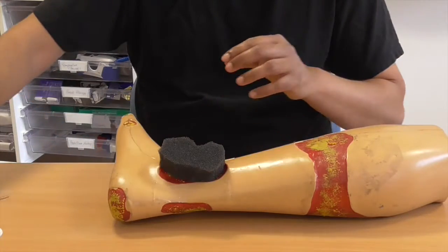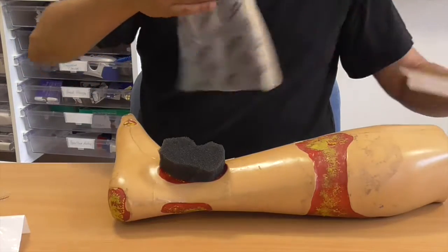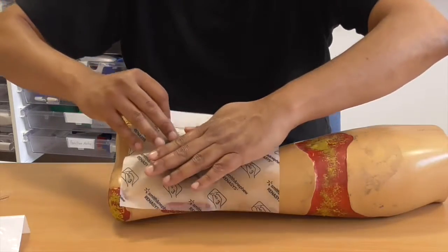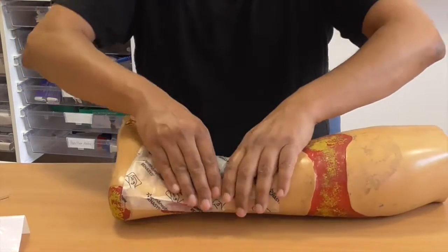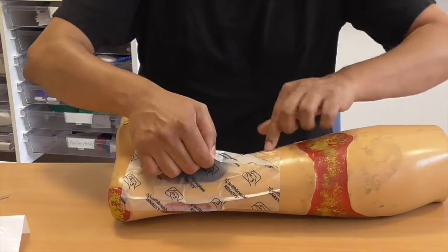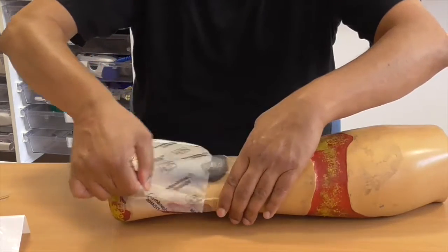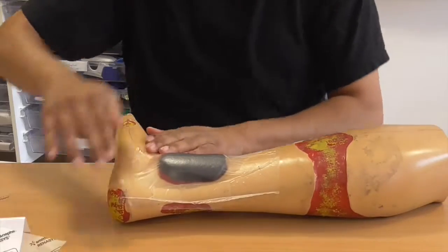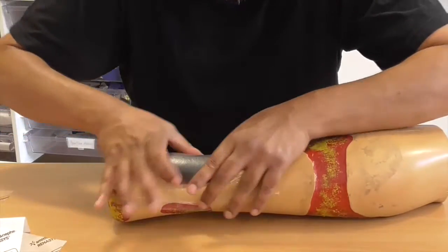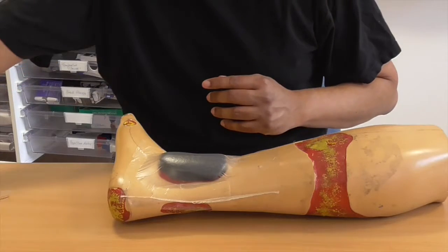If necessary, get someone to put a finger on it to hold it in place. Take number one off, number two off — obviously all of this is done with sterile gloves. Put it on like this, press it down, stick it down making sure it goes all the way around, then take the top bit off — number three. You can see the transparent dressing is now left on. It's critically important that it is air-sealed all the way across. There's a little bit of air in there but that's not a problem — it will get sucked out momentarily.